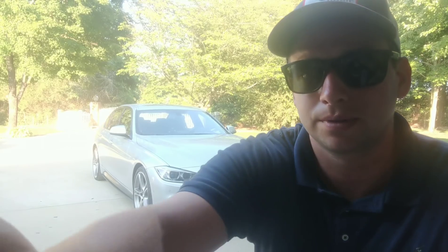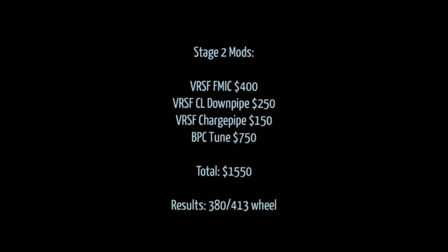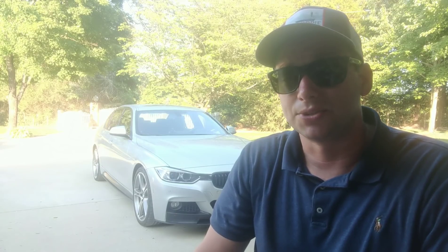That's Stage 2, and that's when I really started getting bitten by the bug hard. After this I ended up working a lot with Bimmer Performance Center — whether it be for marketing or however I could help them out — to start getting plans to really take this build to the next level. So we'll go to Stage 3 next.